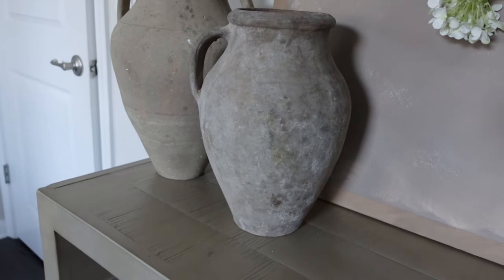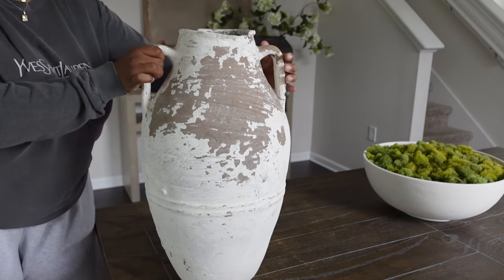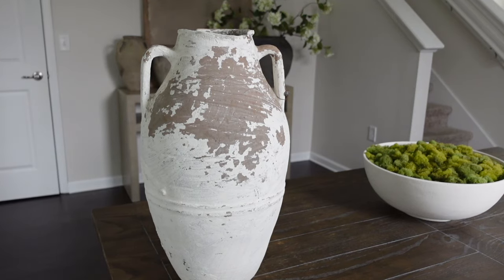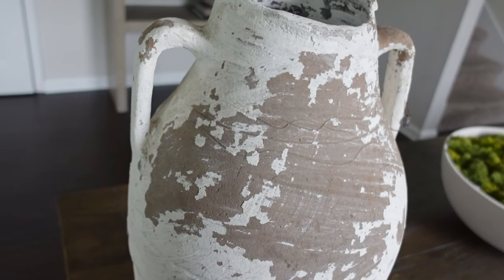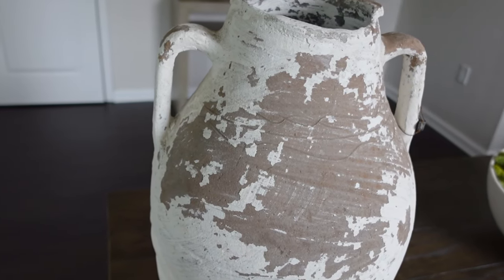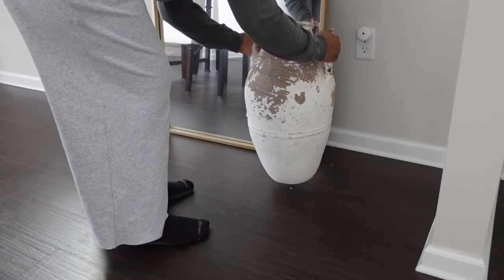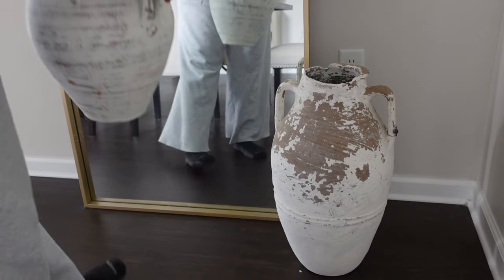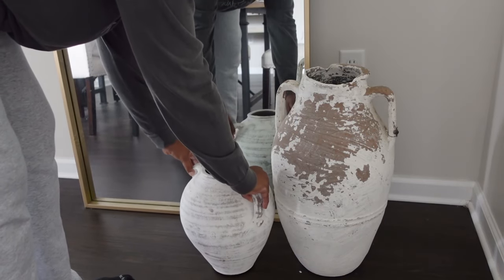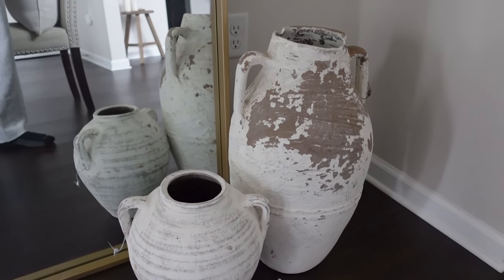If you guys have been following along, you know I got this whitewash olive jar floor vessel from Golden Oldies. I thought it would go perfectly in this area in front of this floor mirror in brass color. The contrast with the floors and the vessels looks super bomb and I'm really pleased with how it actually looks.